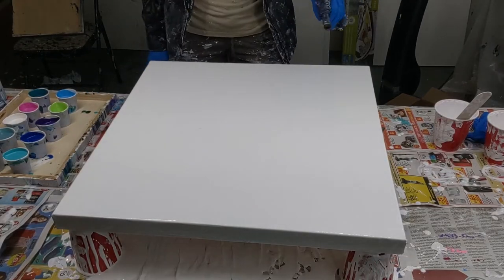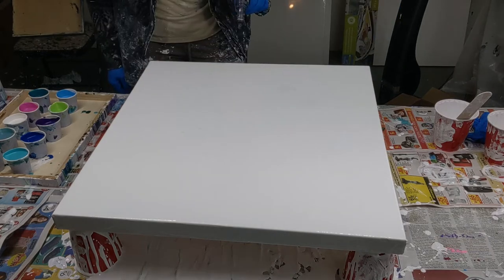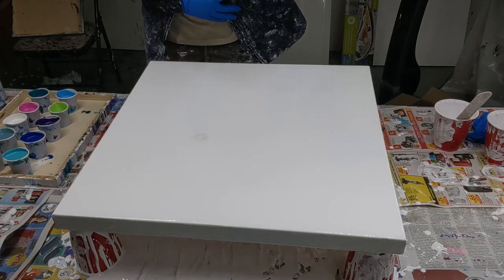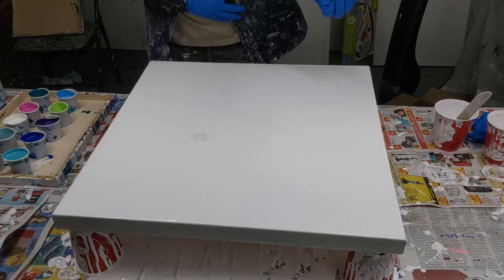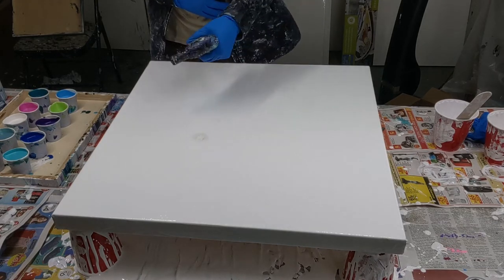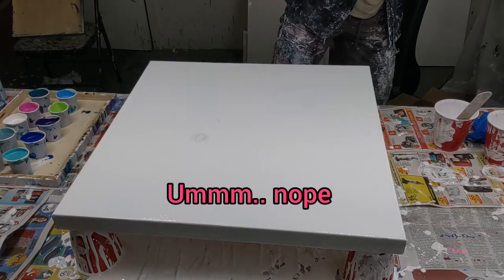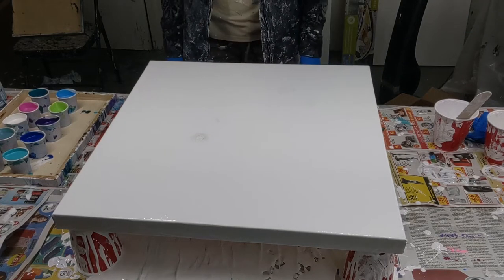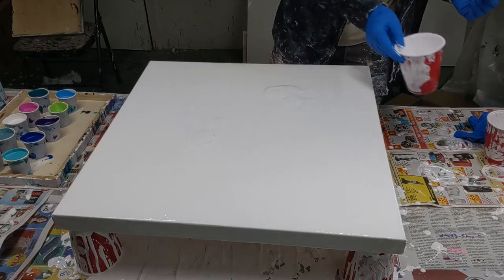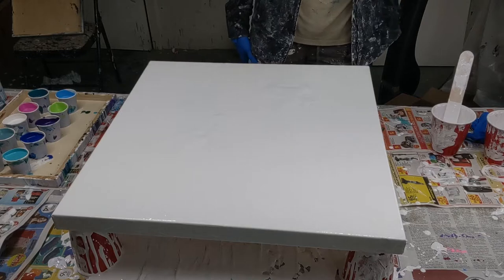I'm gonna give this a torch to pop these bubbles — I just mixed this paint up today so it's really full of bubbles. What is going on? I just filled up this torch with butane. I must need a new one — it's like catching fire. See these dark spots? I'm gonna have to leave the bubbles in this one. This is not good. Look at those dark spots — maybe they'll blend in. Has anyone ever seen that before? Leave me a comment.